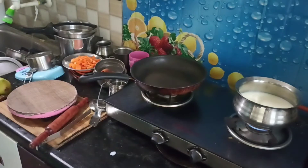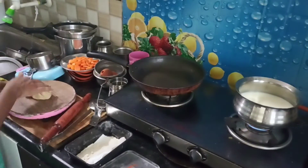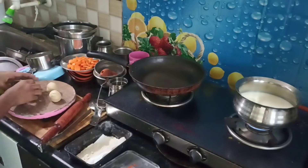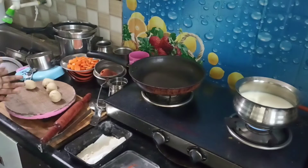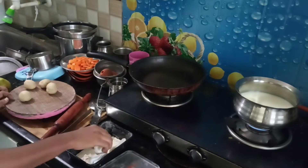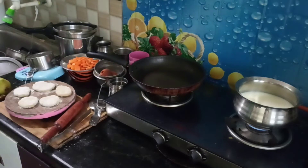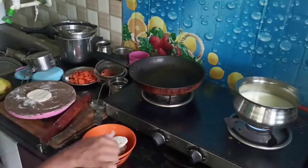Let's put the chapati in a box. Here, we use the chapati in a little bit. You can try it very well.